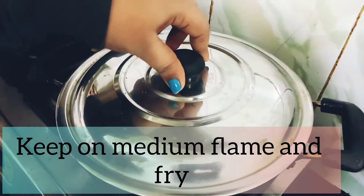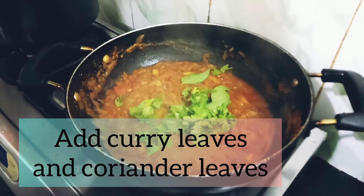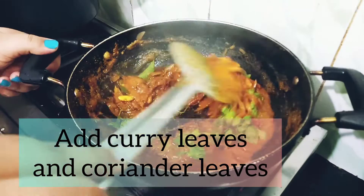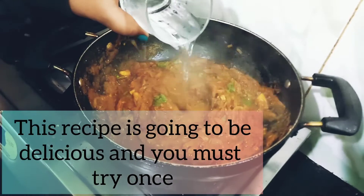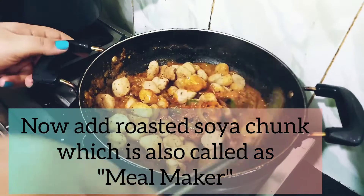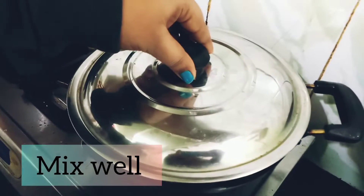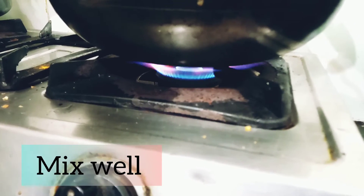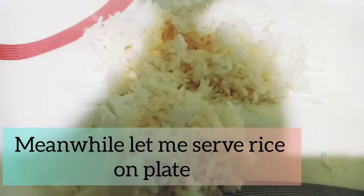I am going to add curry leaves and coriander leaves to give it freshness and good taste. Make sure you keep adding water consistently. Now I am going to add the soya chunks. This recipe is going to be very delicious — I hope you will try it. Our recipe is ready and I am going to serve it on the plate.